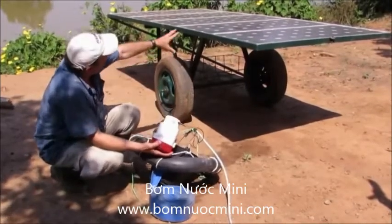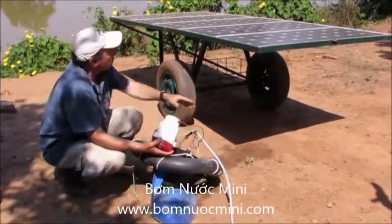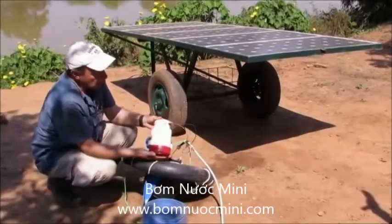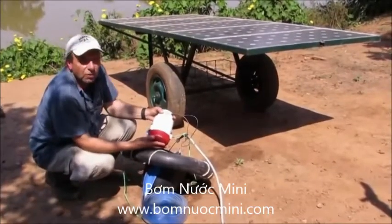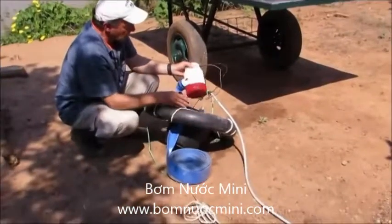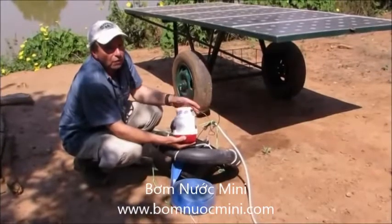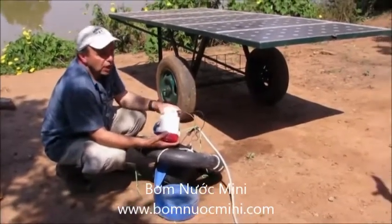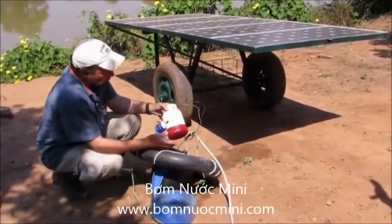But if we say that the panels cost $400, the cart costs $150, the pump costs $200 — we're up to $750 now. Add the pipes depending on your situation. So for under $1,000, we have a complete solar-powered pumping system that should irrigate about one half hectare with zero fuel costs.